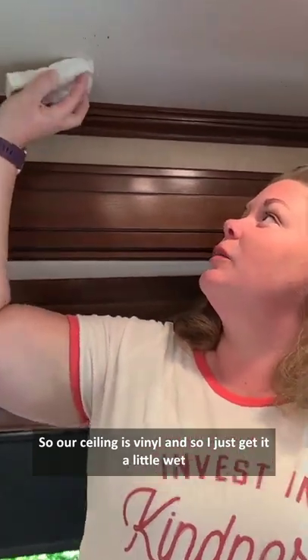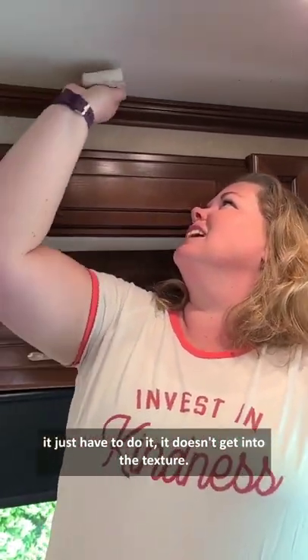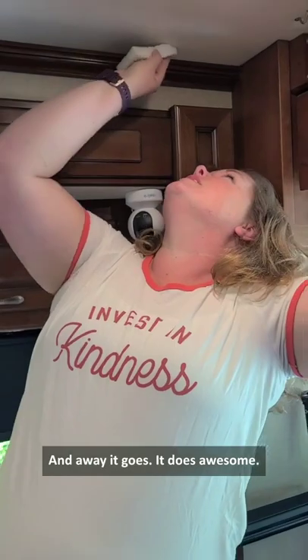It works so well. It really does. So our ceiling is vinyl, and I just get it a little wet and it just comes right off. We've done this with a paper towel before and I have to do it a lot more — it doesn't get into the texture. The magic eraser gets right into that texture. And away it goes.